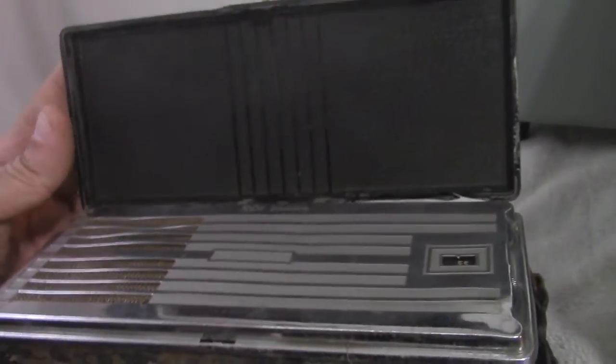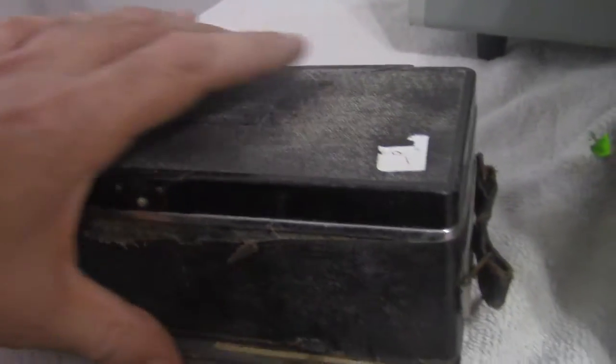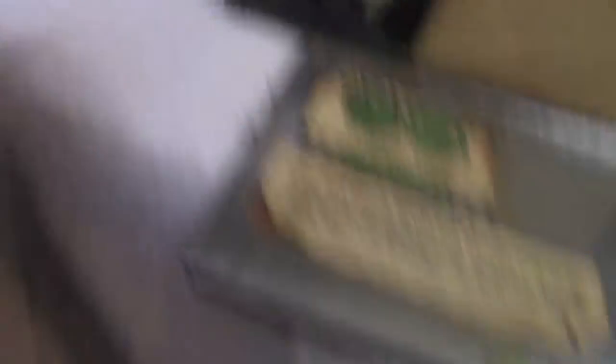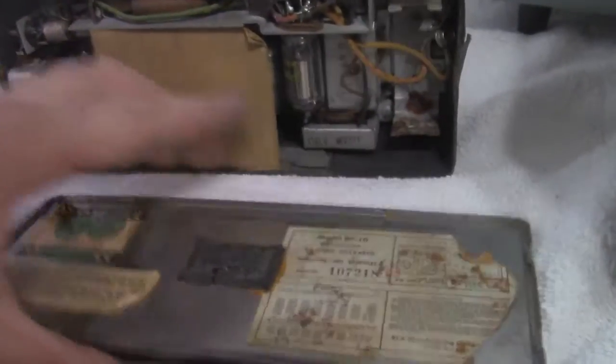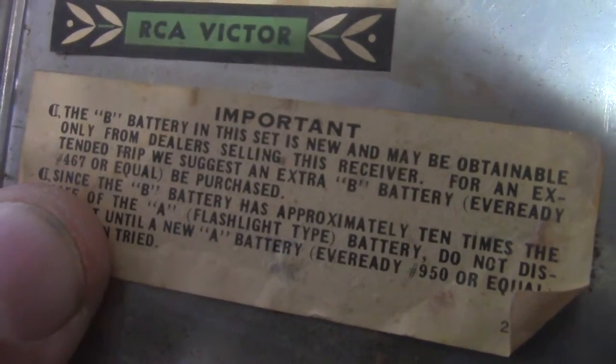Supposedly the French Resistance got a hold of a bunch of these. This one is in really sad shape. The antenna is in the lid, and the lid has got a big chunk taken out of it. These really aren't terribly valuable — I've seen them on eBay for as little as $30, actually even for $11. You flick this little clasp here, like a suitcase clasp. It releases these little tongues, and then the BP-10's lid kind of folds off. On the back there's a little warning — basically it says a brand new B battery may last ten times as long as the A battery, so before you change the B battery, you better change the A battery and try it first.